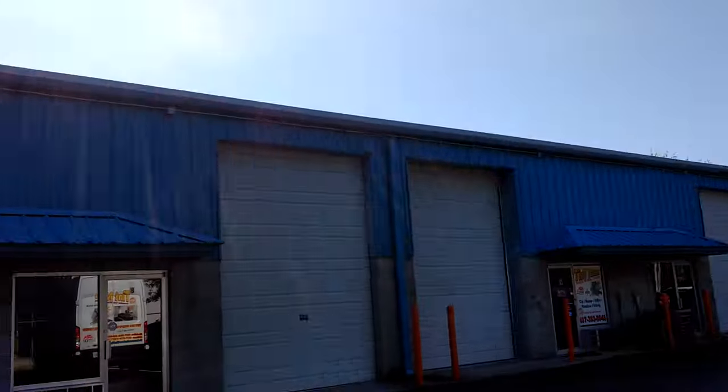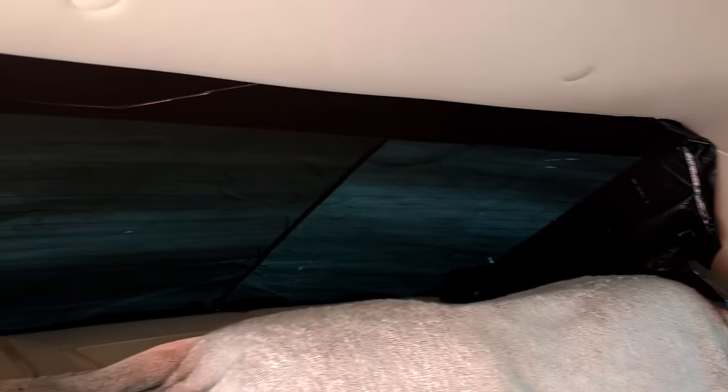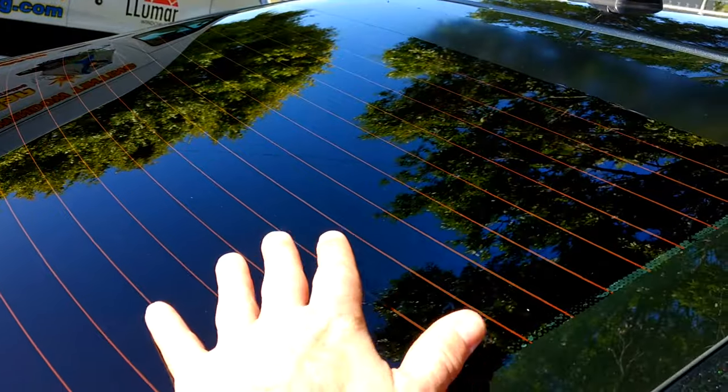We need a nice sunny day so we can do everything we can to save your rear defroster. What we do is we soak the inside of the back window with Simple Green, and then we put a black garbage bag on it and we let it bake in the sun until it's so hot that you can't keep your hand on it.